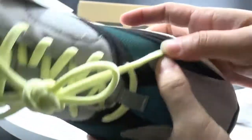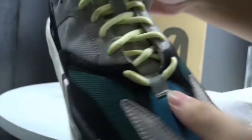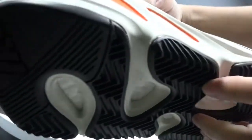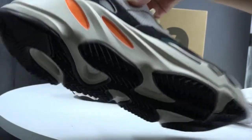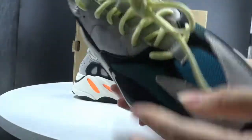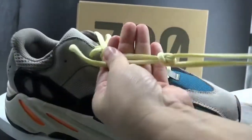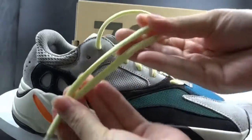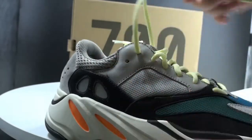This patch has a 3M effect, and also this patch, and also this patch under the back — I will show you later. Now let me show you the shoelaces. We can see the shoelaces are yellow in color.